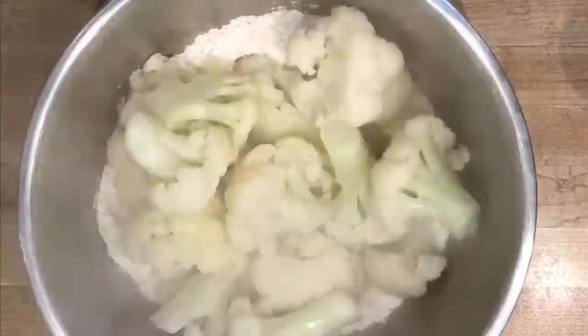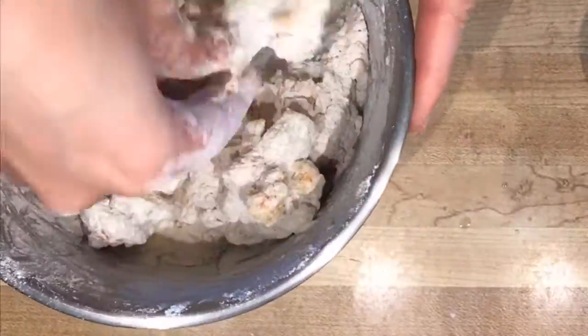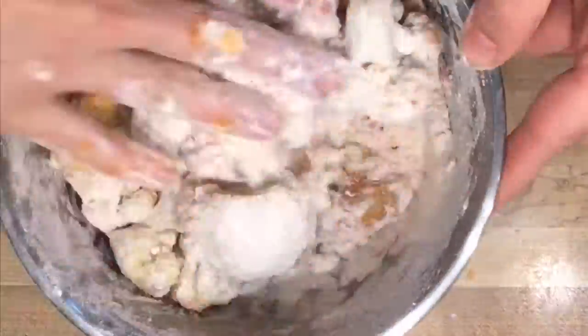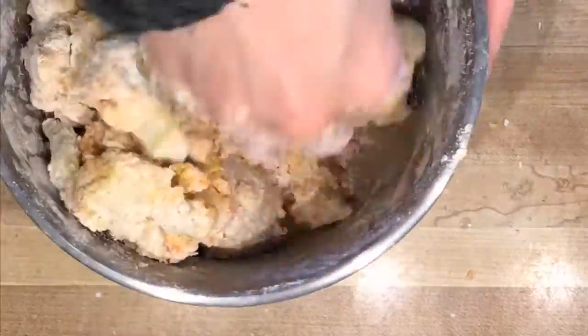In a bowl, add gluten-free flour and spice it up a little. Then add cauliflower and season some more. Splash with hot sauce and coat with the flour. Smash the flour into the florets so they will be nice and crispy. The wetness from the cauliflower sticks it all together.